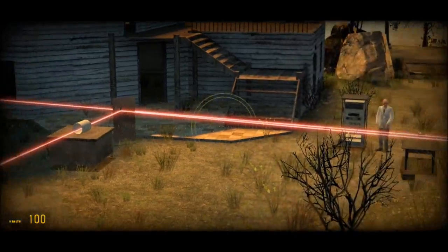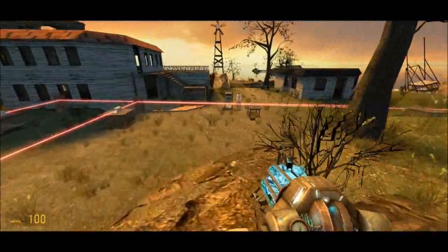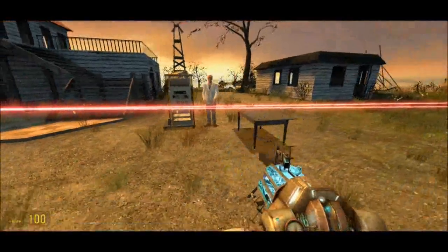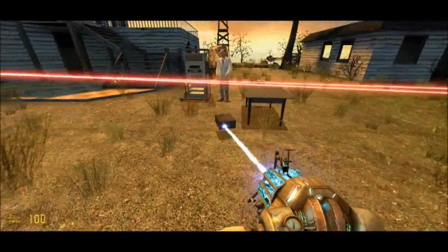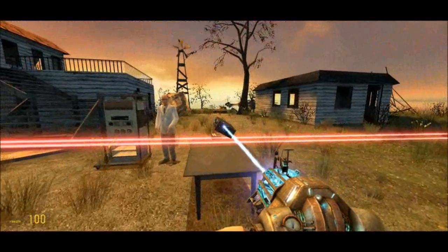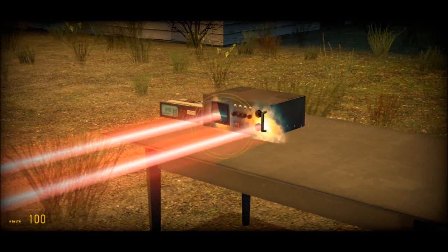These two beams are then collected in... oh, it's gone wrong. Hold on. Dr Atkinson seems to have made a mistake here. The two beams should be collected and analysed in a detector. Let me just put that back. The detector will then show you which functional groups are present in the organic molecules in the sample, which is the whole point of infrared spectroscopy.